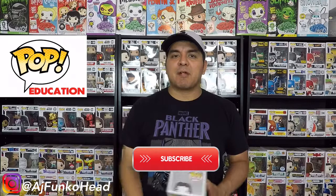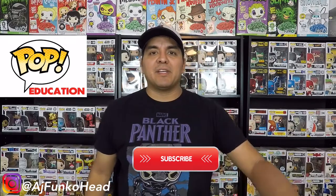There you have it, ladies and gentlemen. These are pretty much the only ways to tell if your glow-in-the-dark Crow pop is legit or fake. I want to thank you guys for watching today's video. Make sure to smash that subscribe button below, feel free to follow me on Instagram and Twitter at AJFunkohead, and stay tuned for the next video. I'll talk to you guys soon.